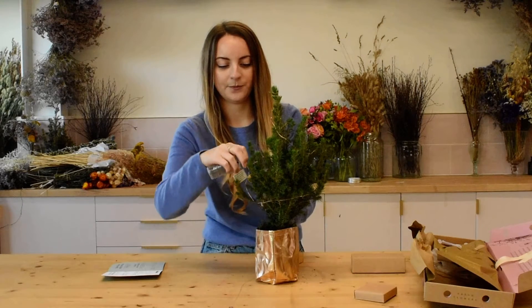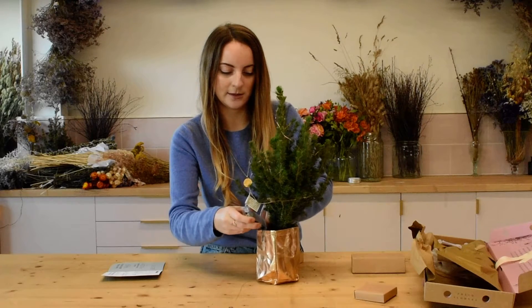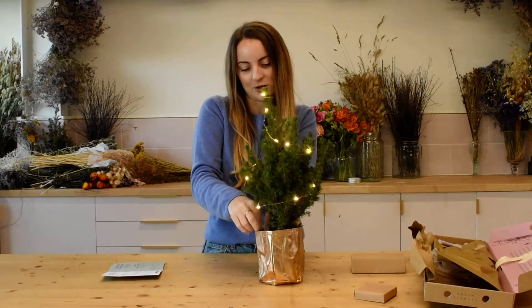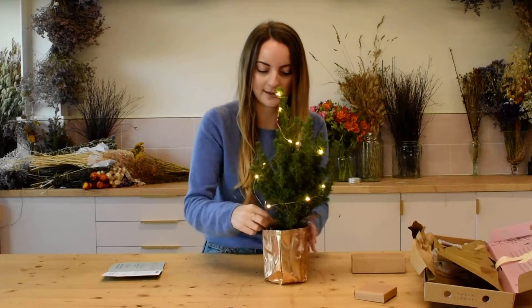Then you can actually hide the battery pack into the prop itself — just tuck it in, switch it on, and you can see I've just propped it down the side there so you actually can't see it.